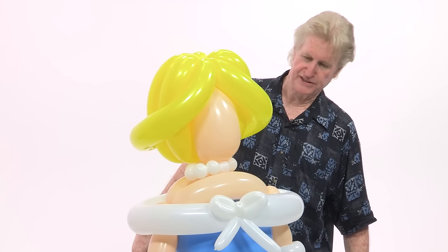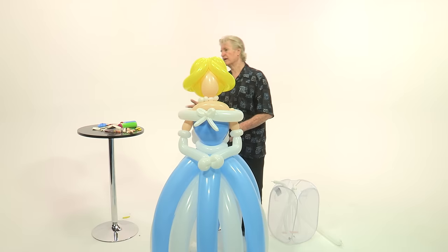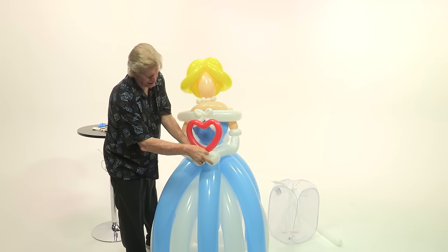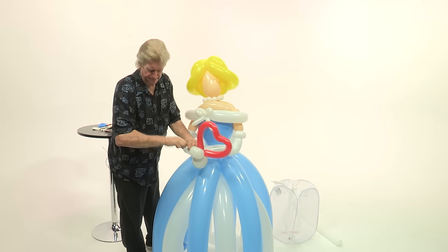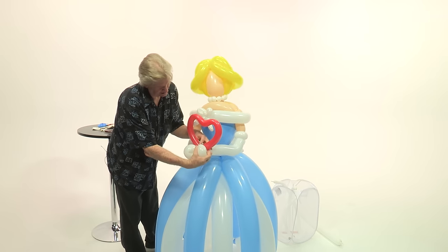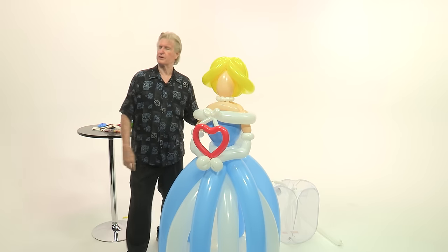We've made a heart here and we can just place that into her hands. You could use flowers or whatever — but that's kind of cute. So there we go.